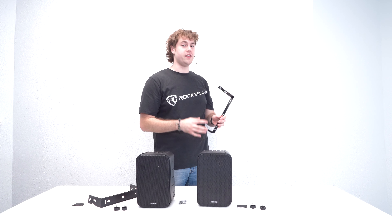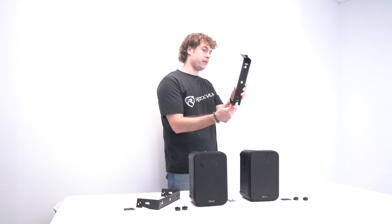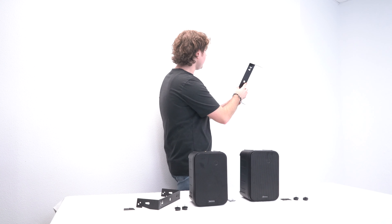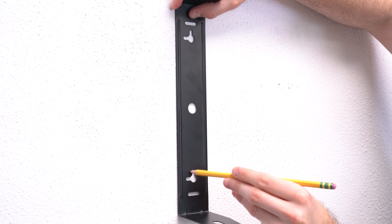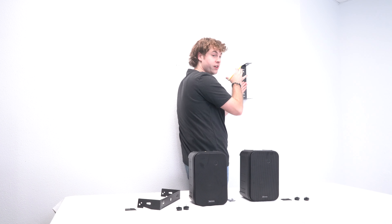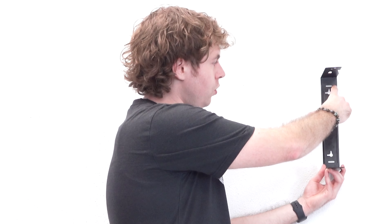The first thing we're going to want to do when mounting our speakers is decide where exactly we want them placed. To do that, take one of the mounting brackets and make sure the holes of your bracket are lined up with the backwards L-shape when placing it against your wall. Choose a spot on your wall where you want it mounted. Once you have it lined up, take a pen or pencil to mark your holes. We recommend marking by the top line so we know exactly how it's going to sit. You can also mark holes at the middle or top and bottom to run your speaker wire through for a nice organized setup.